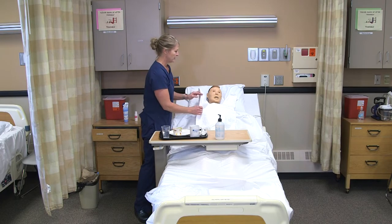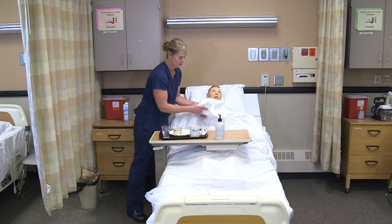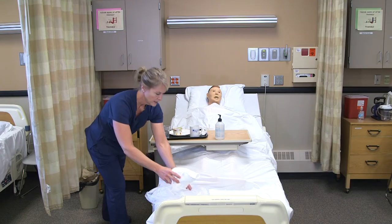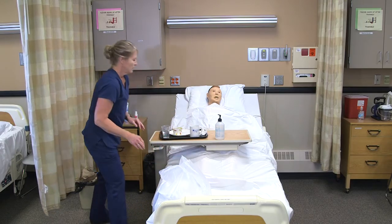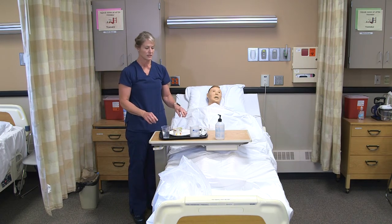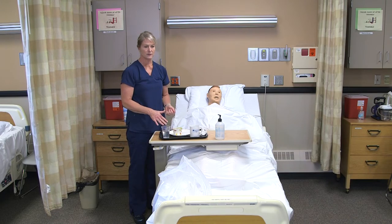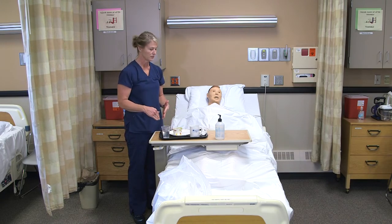When he's done, I'll take off the clothing protector and put that in the linen bag. Then I'll look at the meal and document how many ounces he drank and convert that into cc's, and then look at the percentage of food that he ate and document that as well.